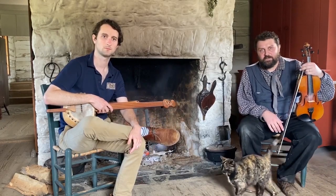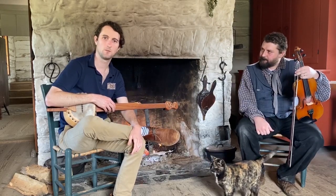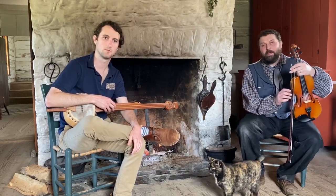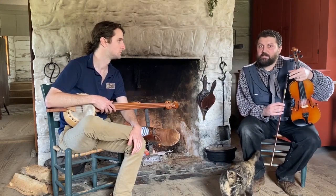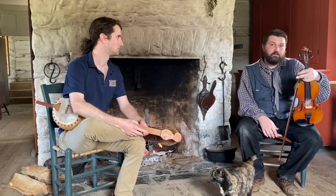Hello, welcome to the Frontier Culture Museum. I'm Zach Bell, I'm an interpreter here. I'm Davis Tierney, I'm the Director of Interpretation here at the museum. We're here at the 1850s house today. We are in the kitchen of a mid-19th century farm and we're going to do some music for you today.